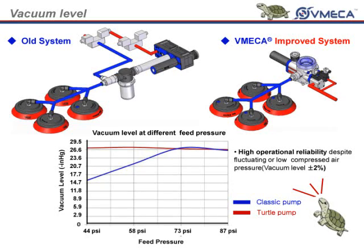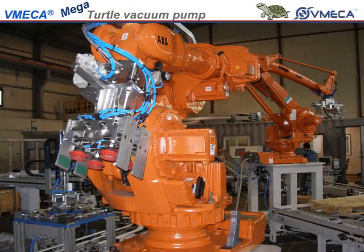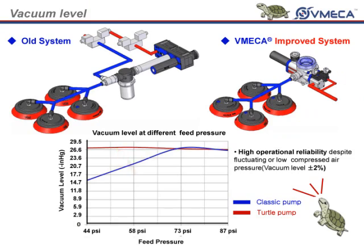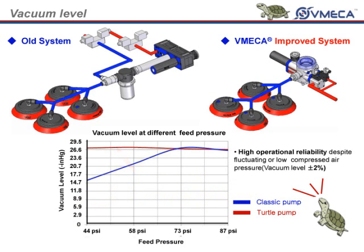Finally, we look into our vacuum level at different feed pressure. As you see, the typical vacuum system will drop in vacuum level as your feed pressure decreases. The performance of the turtle pump is very constant and consistent with changes in air pressure. As many of you may know, you may not be getting the proper feed pressure in your current lines. This may be due to having too many vacuum lines or pumps running at the same time. In comparison, with the typical system and the turtle pump, you may be able to see a difference as much as negative 10 inch mercury for your vacuum level. Whereas, the turtle pump only has plus or minus 2% difference in vacuum level despite fluctuating or low compressed air.